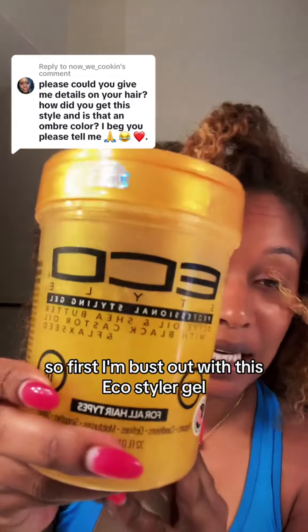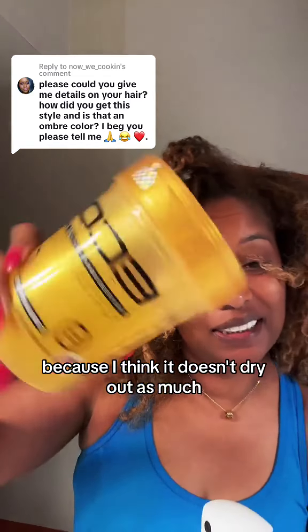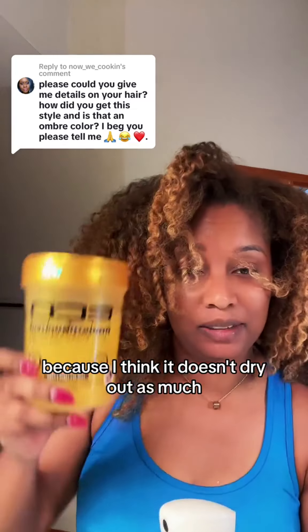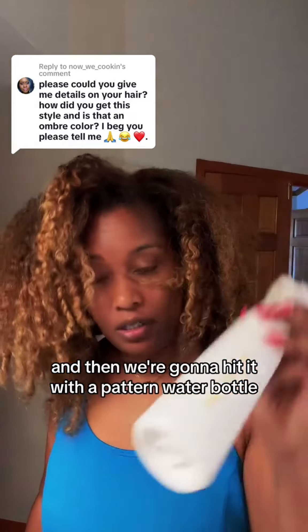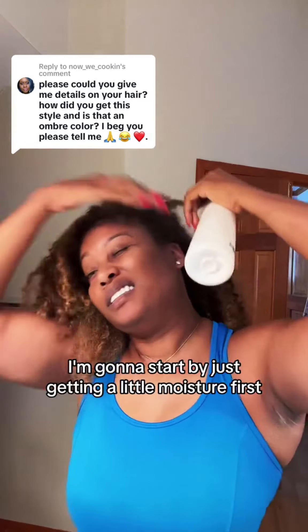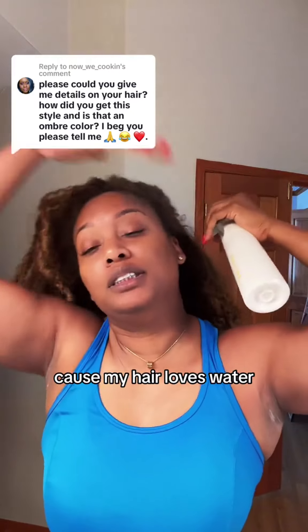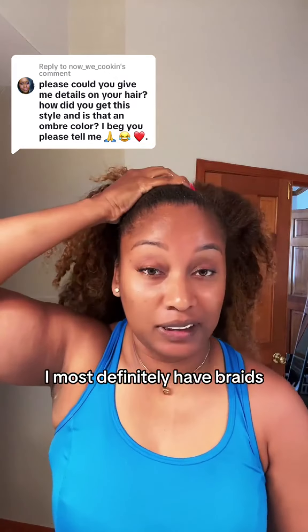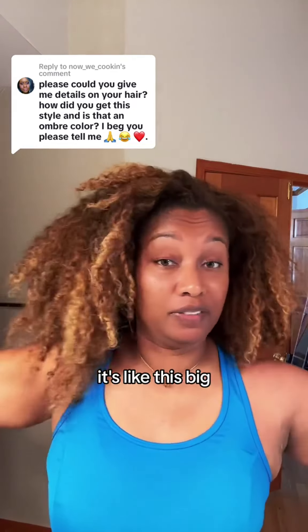First I'm gonna bust out this eco styler gel — I like the one with the shea butter in it best because I think it doesn't dry out as much. Then we're gonna hit it with a Pattern water bottle. I'm gonna start by just giving it a little moisture first because my hair loves water, it drinks it up. When I go out of town to like beaches and stuff I most definitely have braids because when I get out there I look like a powder puff, it's like this big.